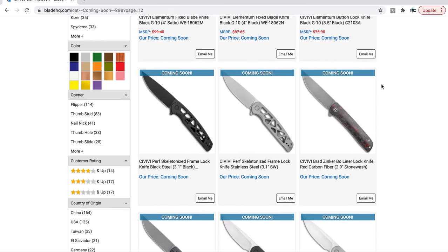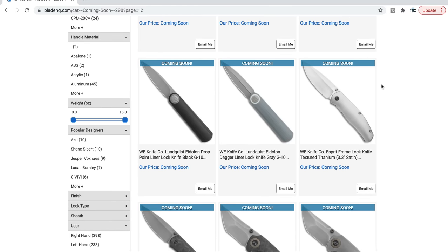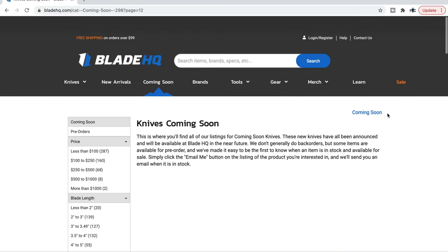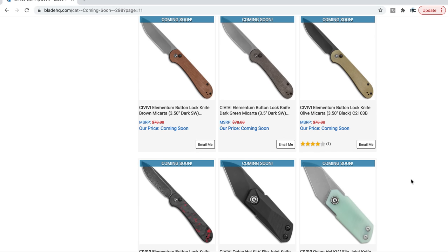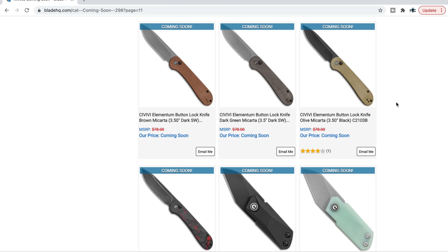That's pretty much it for today's video. The stuff I highlighted that I thought was super cool I'll link down below — definitely the Civivi Elementum button lock among others. I hope you guys found something interesting. If I missed something you wanted to see, the Blade HQ coming soon page is linked right at the top of the description. Thanks for watching — if you enjoyed this, leave a like, check out my other content, and subscribe for more. Have a great day.